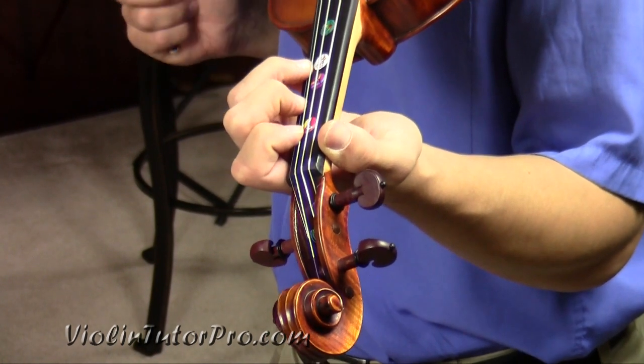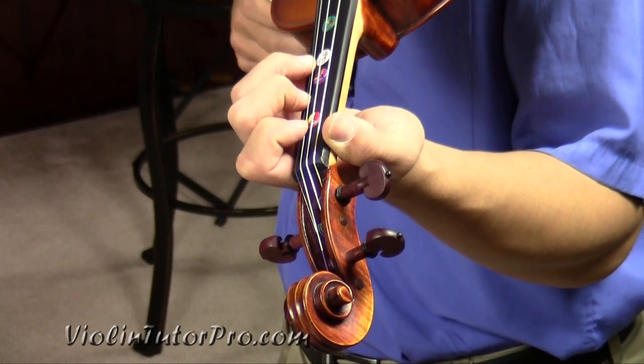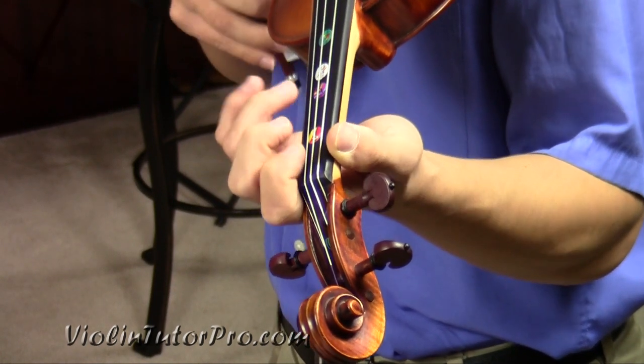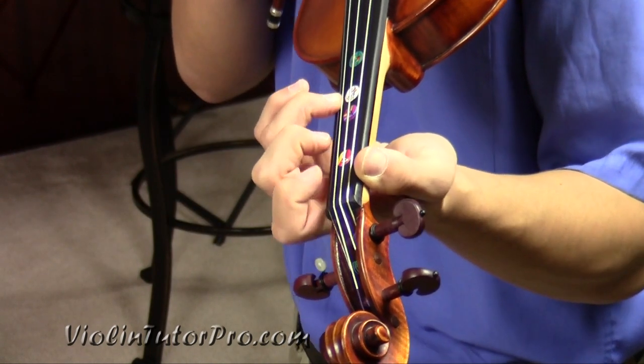Rhythm is pretty important in this, and also the bowings. I want you to pay a little bit of attention to how fast I'm playing each note. It starts off with E3, and then these next three notes are slurred together.